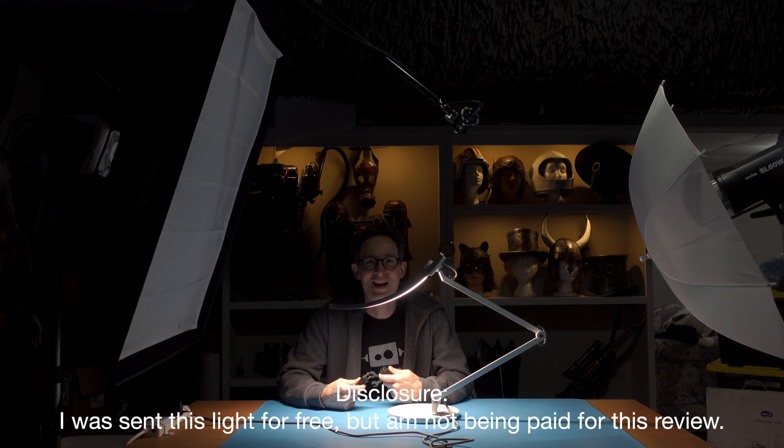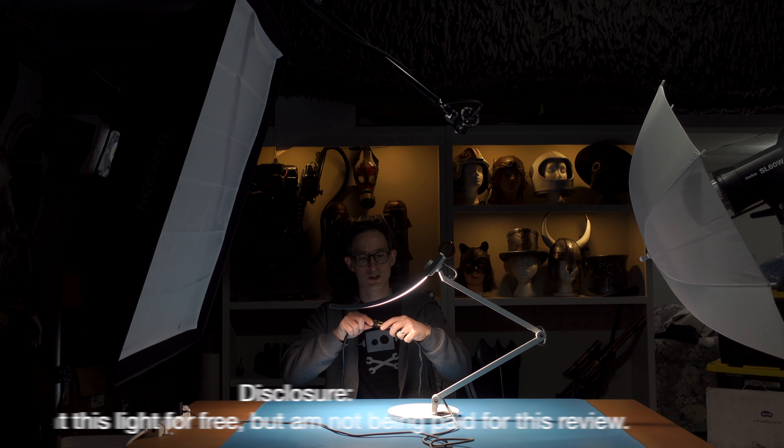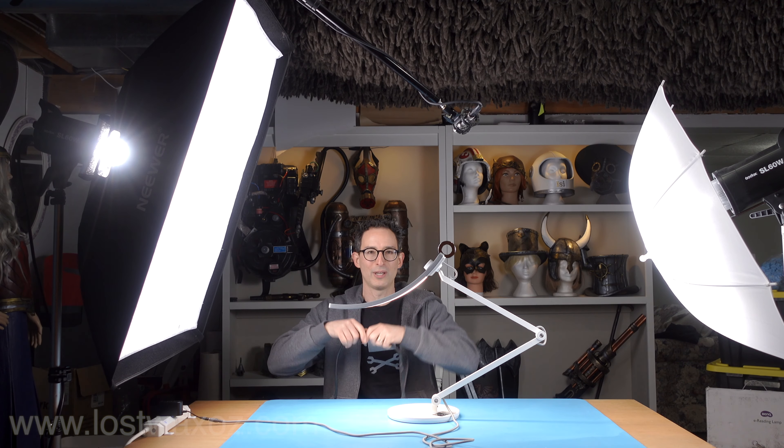Why would you care about a desk lamp? Well, lighting is pretty important when you're making stuff. Normally when I'm working at my desk I've got these two giant lights beside me, and because they're so big they create a really soft light with no hard shadows, so I can actually see what I'm doing really well.